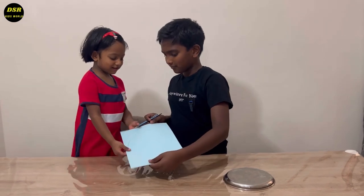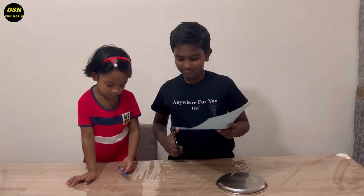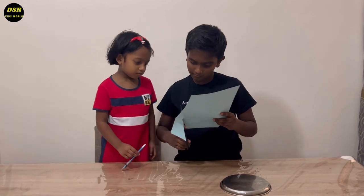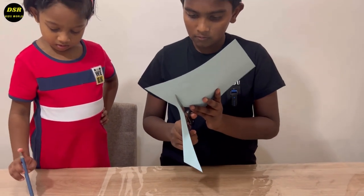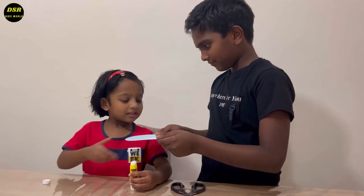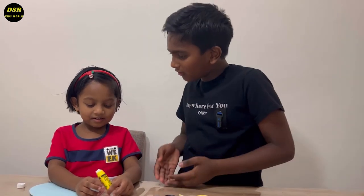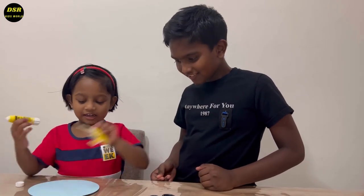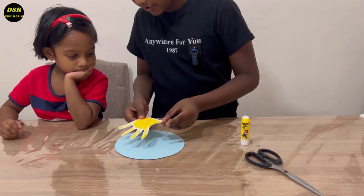Here you go. Thank you. Can you cut it out for me, please? Yeah, of course. I painted it and cut it out. I drew the circle. And I don't know what will happen next. We are going to stick this on the face. Can I stick it here? Okay.